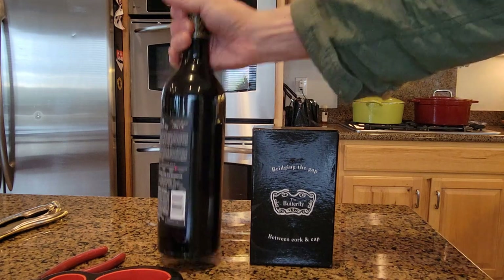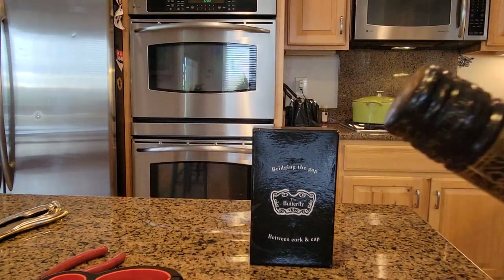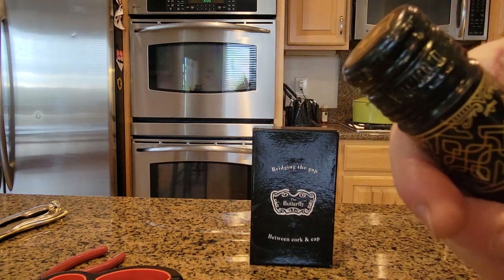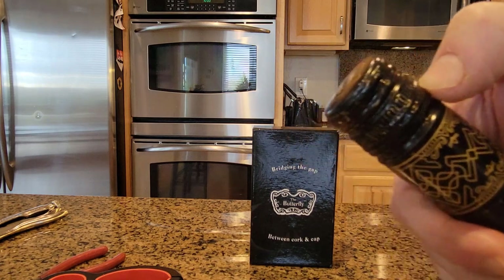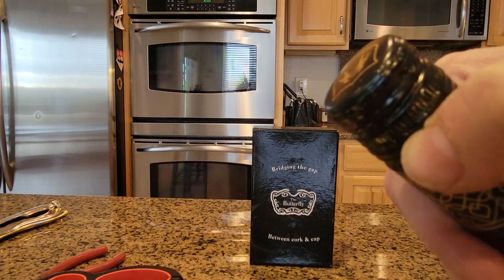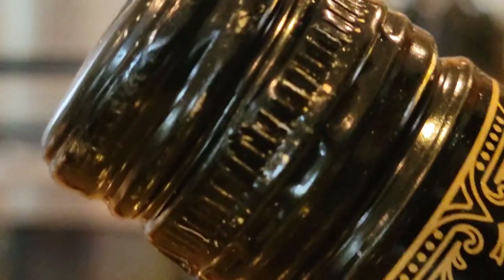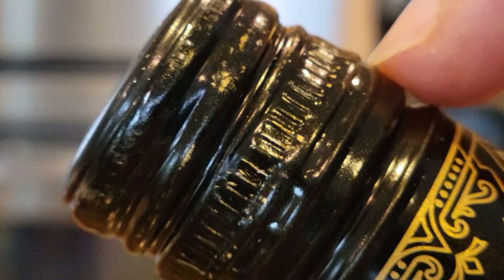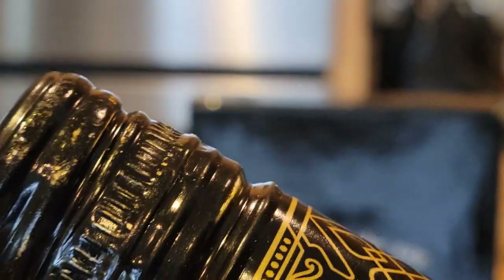One might wonder why you even need something to help open a screw top wine bottle. The response is that whenever you open one of these, we are counting on the fact that this Stelvin cap — these screw top caps — have a perforation that has not been fused. On occasion, that area is supposed to be adequately serrated, but very often is not. It won't snap readily to allow the cap to be opened.